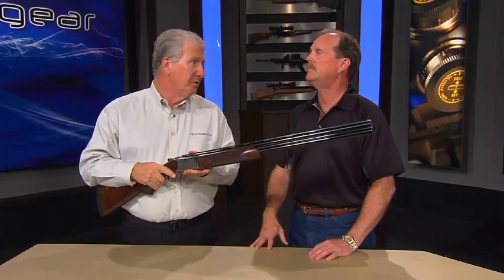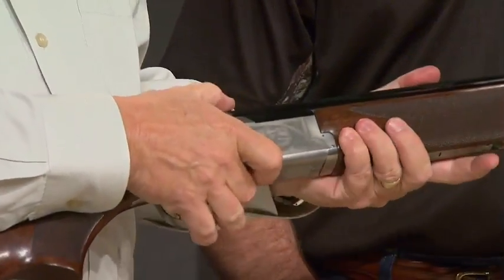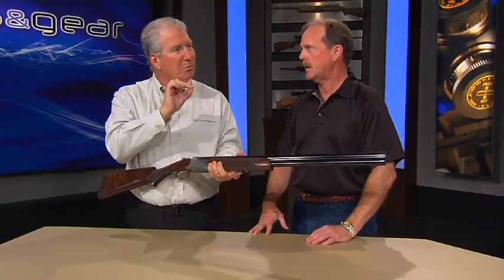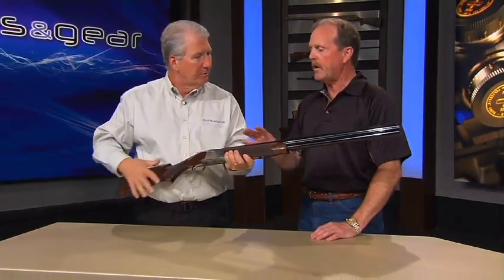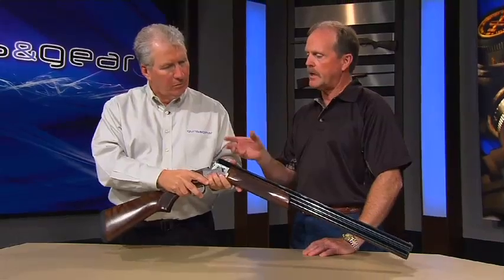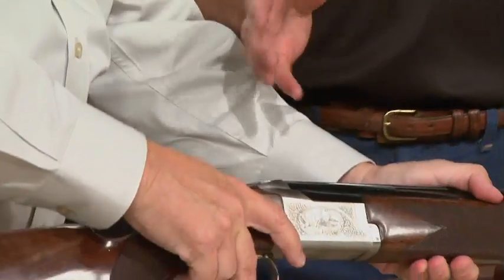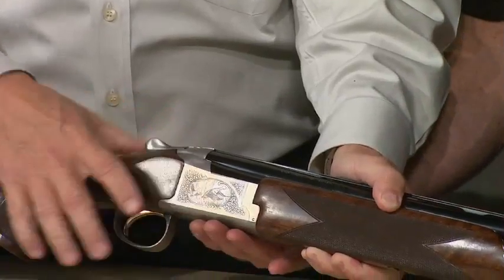The thing that really got my attention is the shallower receiver. It's measured very small, but you can feel it — it's a huge difference. In a firearm, subtle little differences make a big difference. We took almost an eighth of an inch out of the bottom of that receiver. We didn't jeopardize integrity by doing that — we just lowered the profile on the bottom of the receiver.